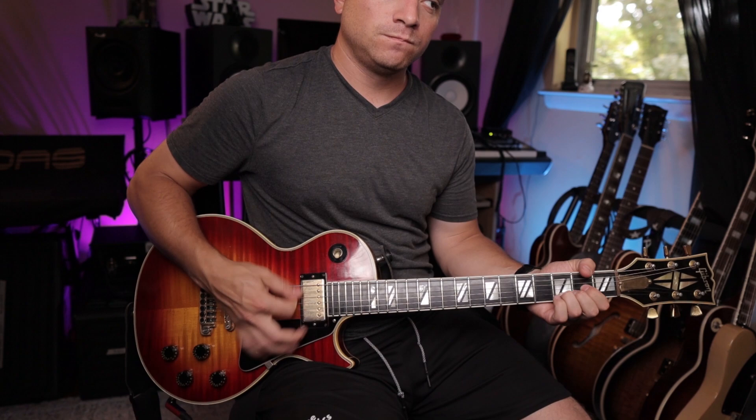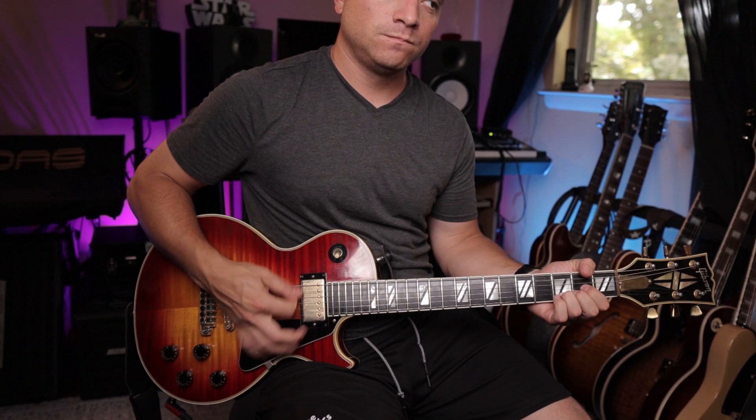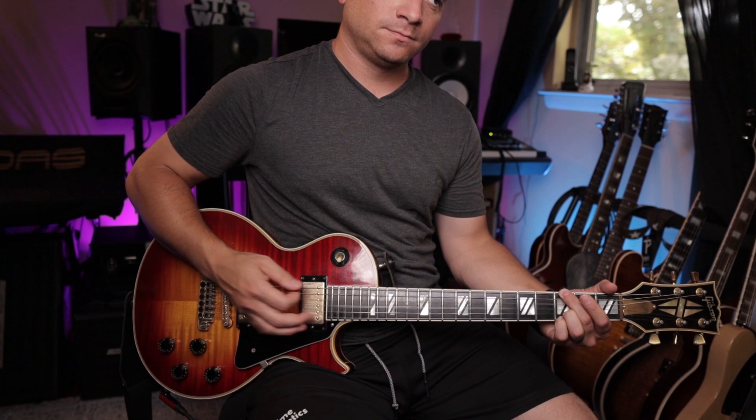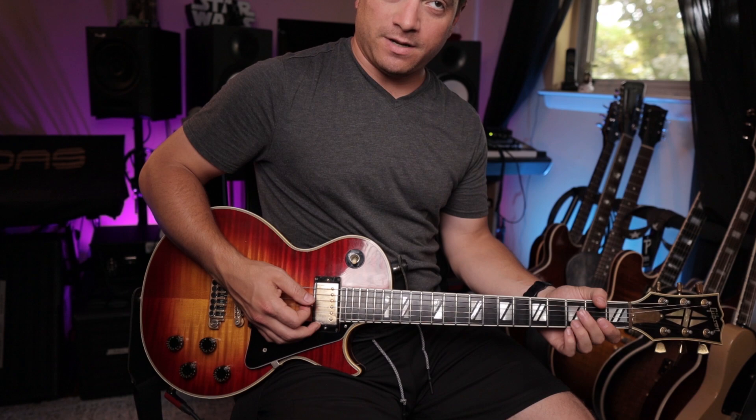Even with a gain pedal — let's hit on the Diana drive. Here it is without it, and now with it. And now with a little bit of drive.